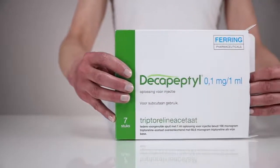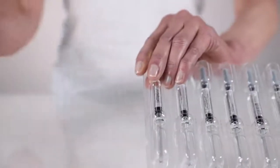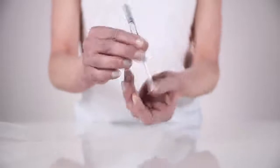Open the box with Decapeptil syringes and tear off the blister pack with one syringe from the other syringes. Open the pack by pulling open the plastic on the back of the pack. Take the syringe out of the blister pack.